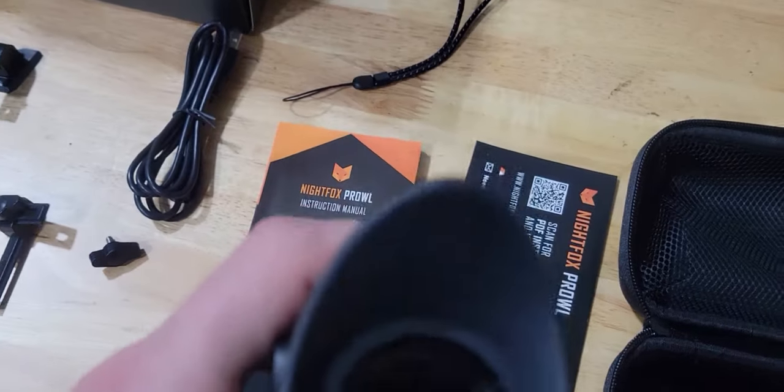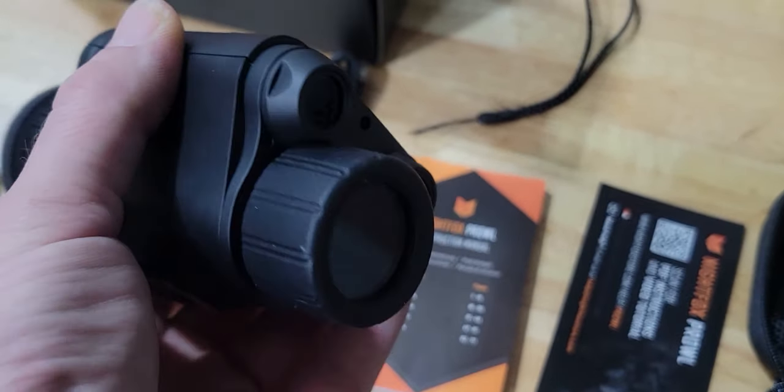The unit itself does come with a little case. There's no cap for the rear lens. Apparently this front one is a cap that's removable.